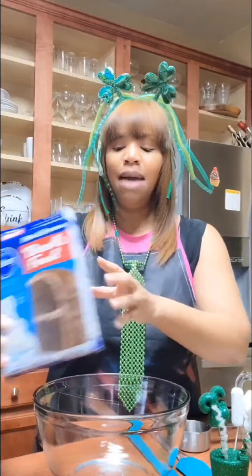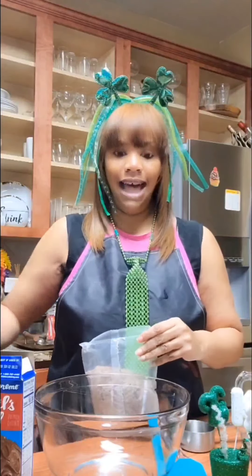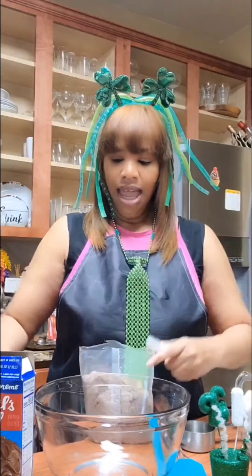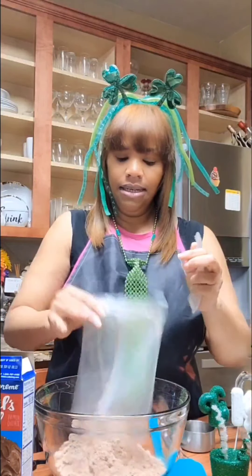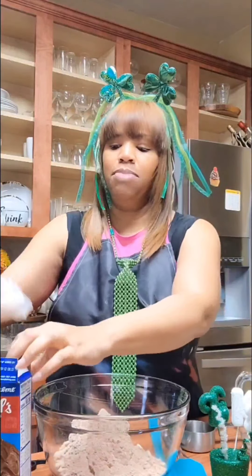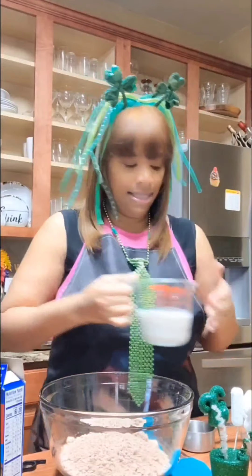Without further ado, let's get started. We're going to use just a basic cake mix, and I'm going to show you how to make your boxed cake look like and taste like a great homemade cake. We're basically just going to enhance the ingredients, which I have been doing for years and people just absolutely love it. It's a good base.